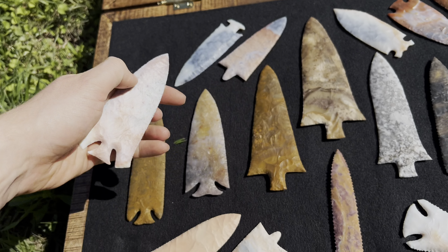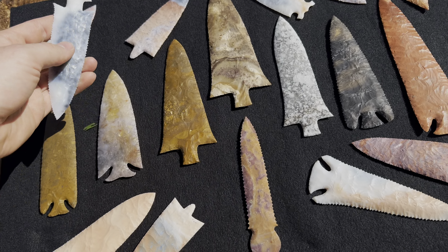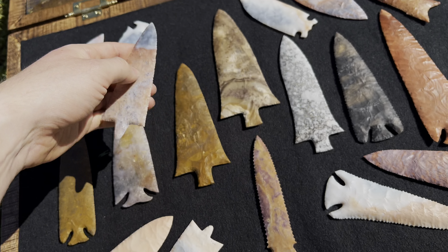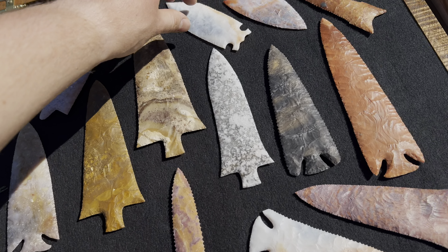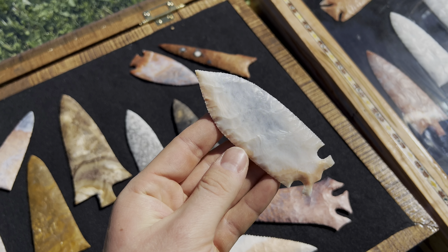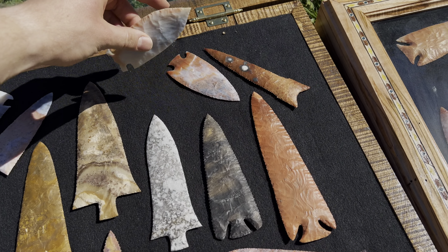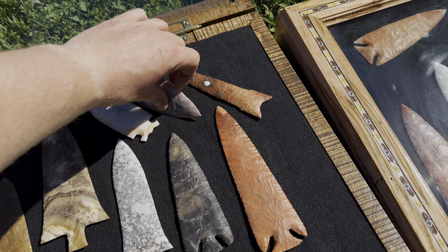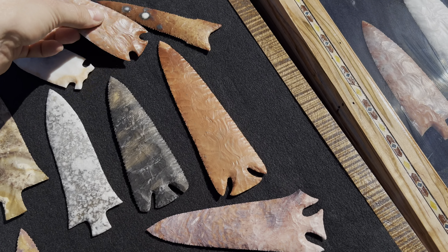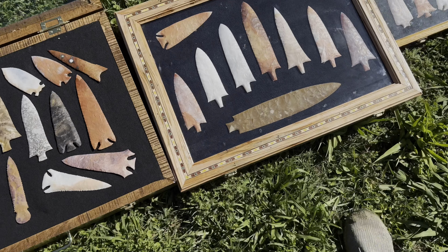Clay point out of coral. A Bolen Bevel out of coral — or E-notch, however you want to describe it. A Marion. An Osceola Greenbrier — I don't know if I did this one on film, but I love the colors, it's pretty translucent. Got an Ocala point out of coral — it's pretty thin. And a big old Tallahassee.